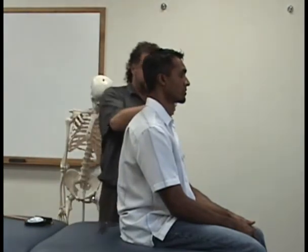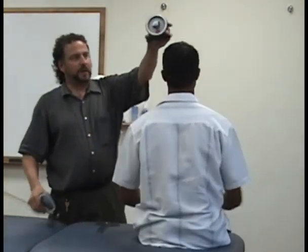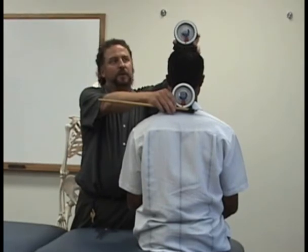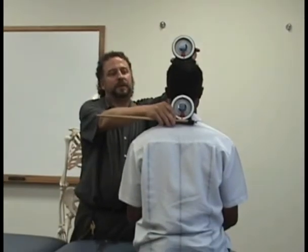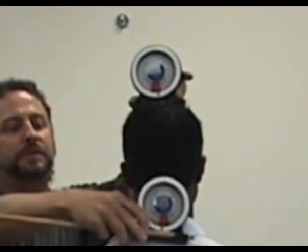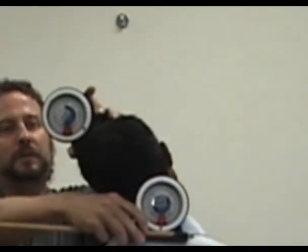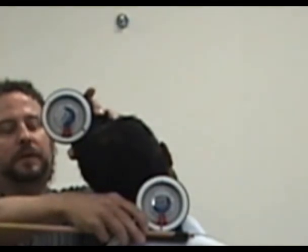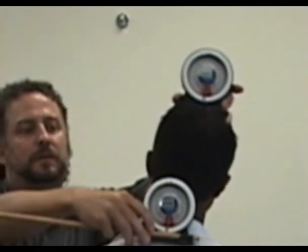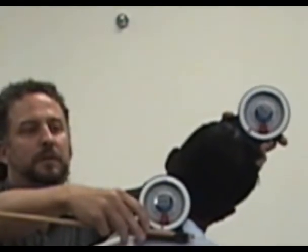Now I want you to turn and face this way, turn your whole body around. So we're going to do lateral flexion. This is going to be at C7T1, and this is going to be at the top of the head. Then you want to bend your head to the side, bring your ear towards your shoulder. And then same thing on the other side.